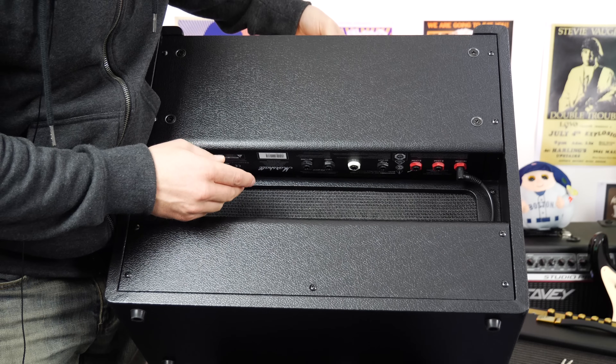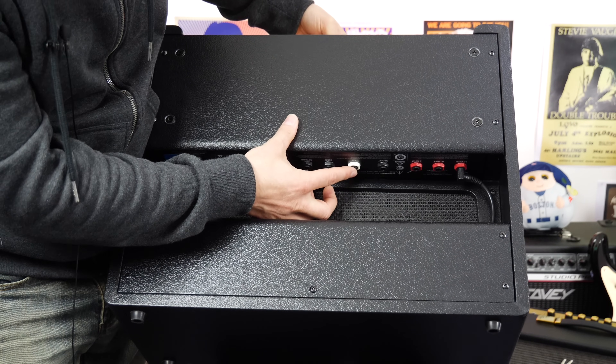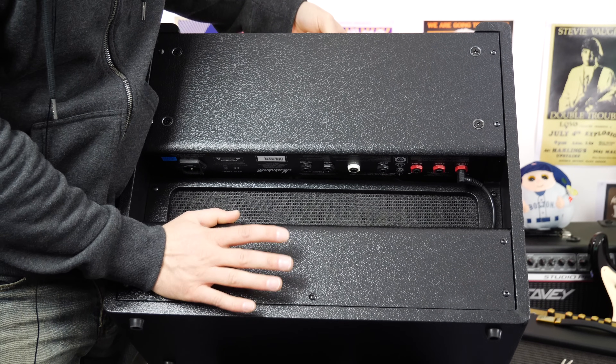On the underside of the amplifier we have an effects loop located right here, and we can turn that on and off thanks to the foot switch jack — we're going to be doing that today. Over here we have a DI out, which I'm not going to look at today; we're just going to mic this amp up and see how it sounds that way. A huge thanks to Sky Music in Melbourne, Australia for letting me borrow these amps. If you want to find out more about them, all the links will be on screen and in the description below.